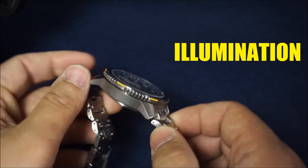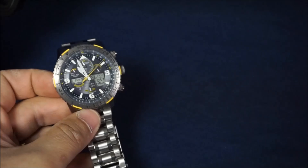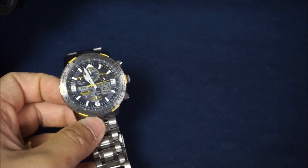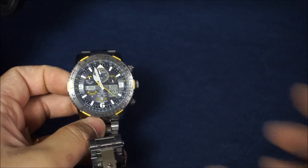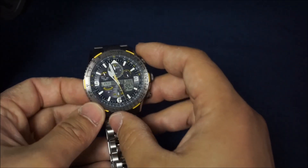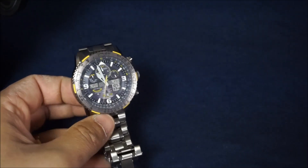Next talking point is illumination. Let's go ahead and cue in the footage in a dark room. As you can see, the illumination is fantastic. I think Citizen is in my top three best lumes you can get in a watch. And the fact that you have the backlight too — even in a regular well-lit room it's fantastic. So illumination: five out of five. That was not a difficult score to come up with.